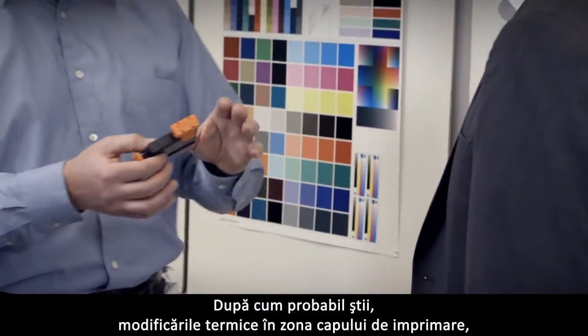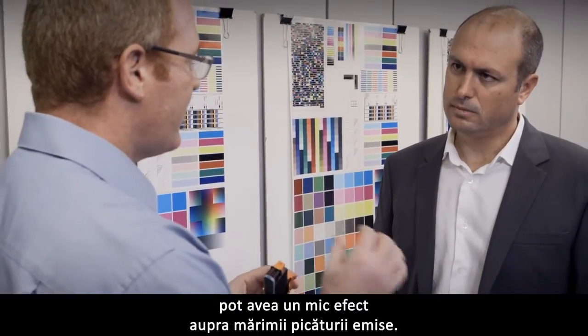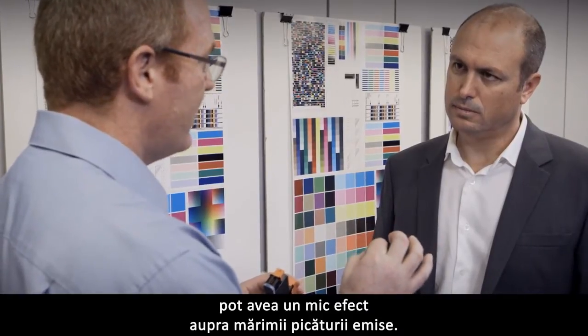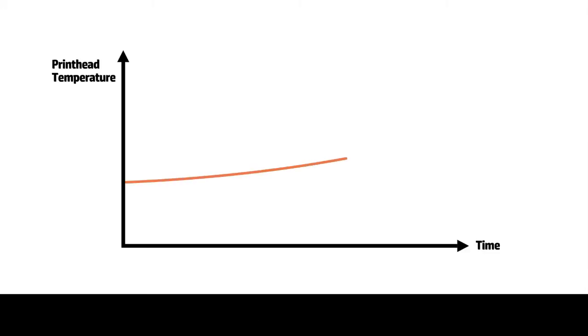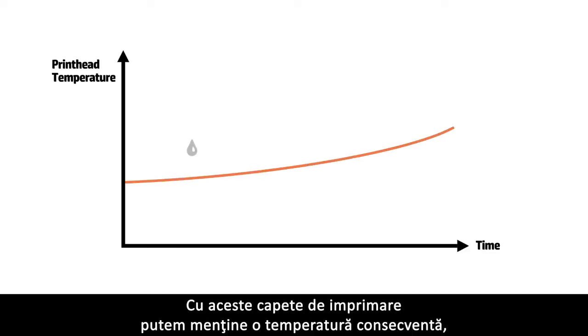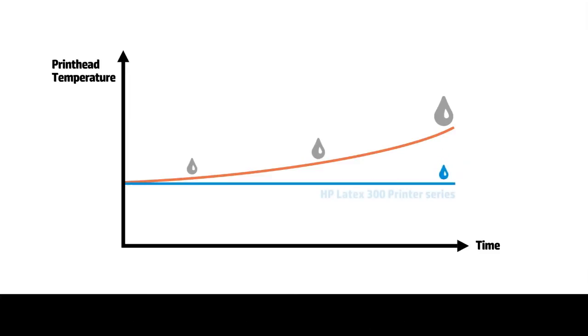As you may know, when there are thermal changes in the print head — when it gets hotter or colder — this can have a small effect on the size of the drop that's ejected. This can lead to color variations in the print. With these new print heads, we are able to maintain consistent temperature, which gives us greater color consistency.